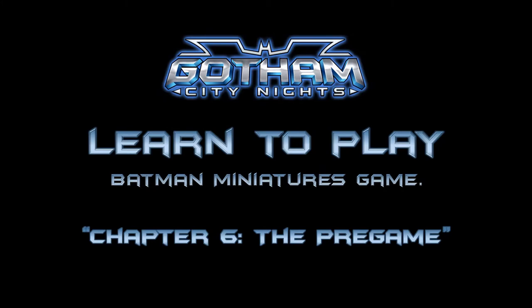Hello and welcome to Gotham City Knights. This is the channel focused on all elements of Batman Miniatures Game 3rd Edition from Knight Models. This specific series is focused on giving new and returning players to the game the tools and information to approach their first few games. I'm Kaiowas and let's dive into this video's topic.